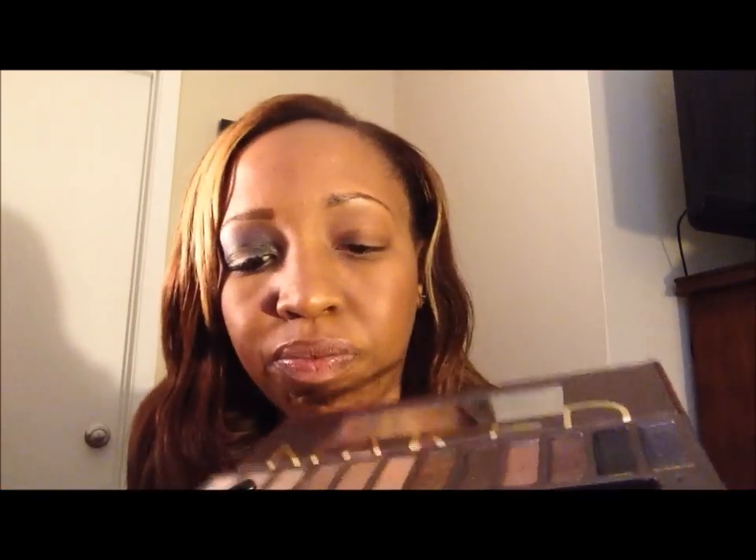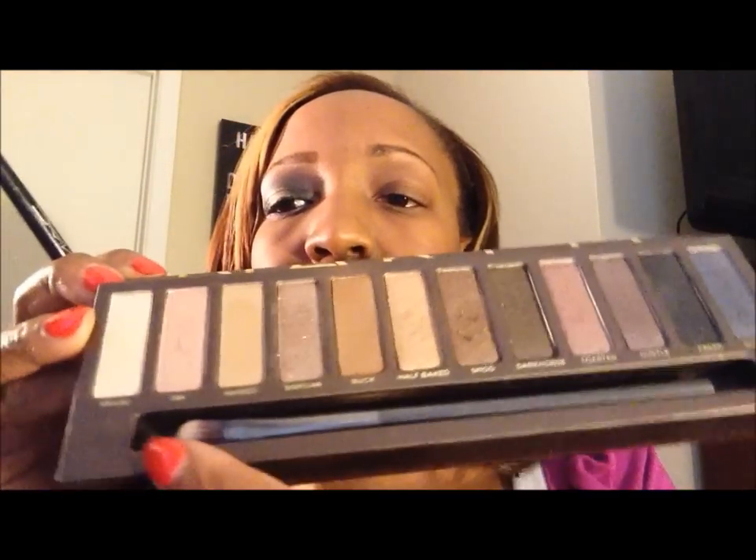The first color I used on the lid — that light color right in the center — comes from the Urban Decay Naked palette. The color is called Sidecar; it's a beautiful, almost champagne color, very glittery. I take a flat brush and apply it to just the middle, the inner part of my lid. Since the color is light, you may need a couple of coats. Pat it on, because colors with a lot of shimmer will give you fallout.